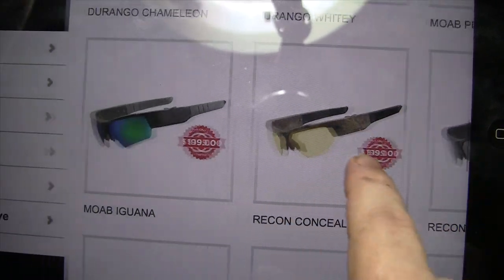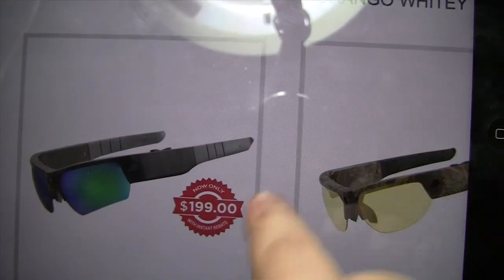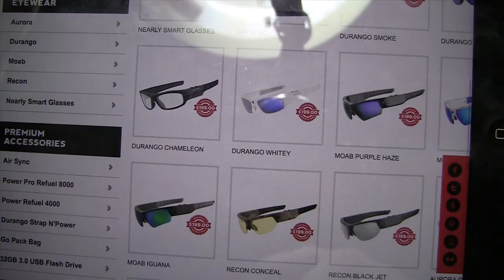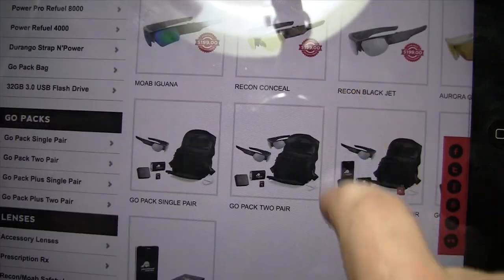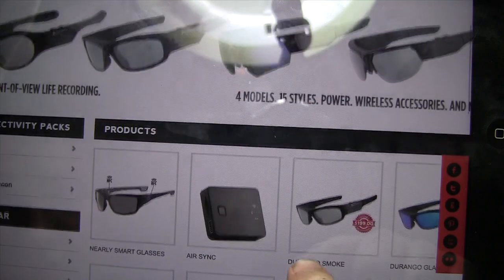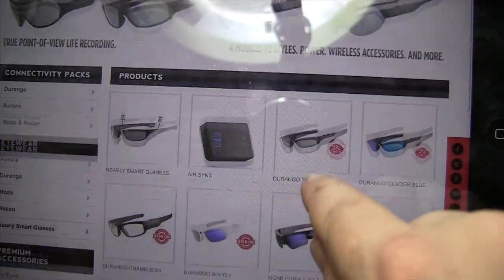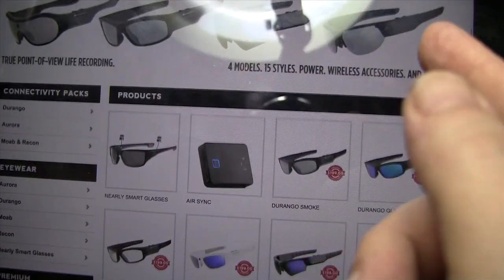I think I should have got those. So you can see this little red — $199. All of them. And they've got some other accessories. I don't know if they have the lenses listed on there yet; they probably do.